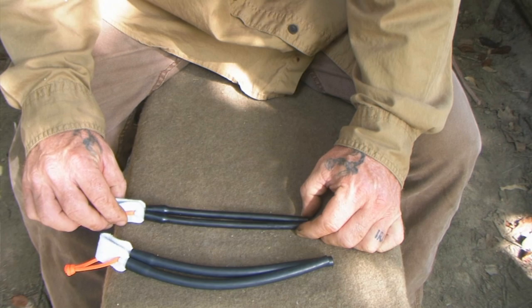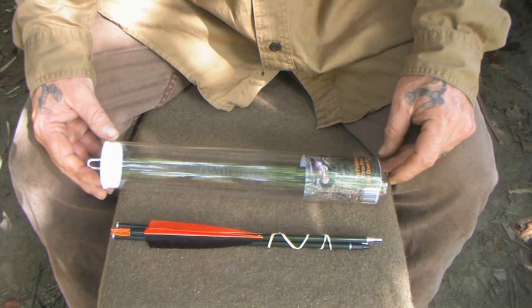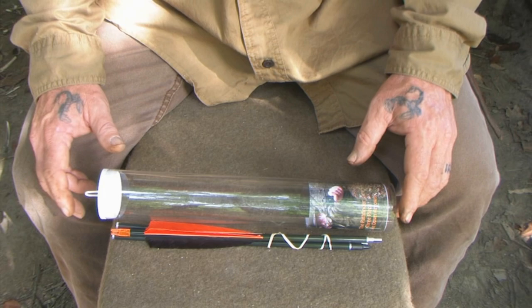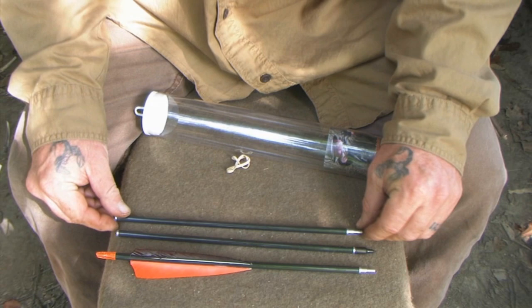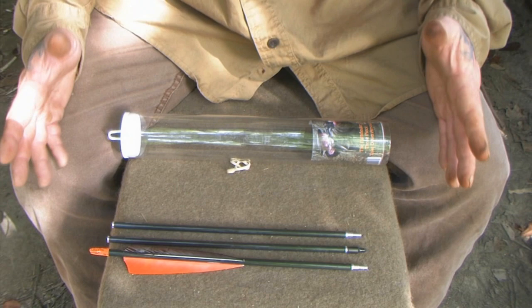Let's talk about arrows. There are other takedown arrows on the market, but we have spent the better part of three years developing these takedown arrows. They are the only takedown arrows like them on the market — the most accurate with the least amount of run-out available today. I feel very confident in saying these are the absolute best there is. There is nothing else that comes close.